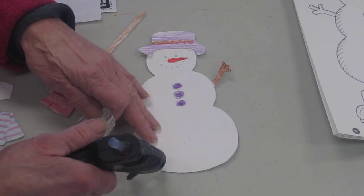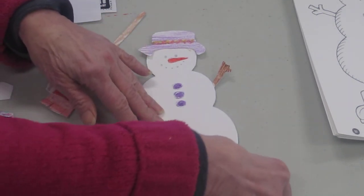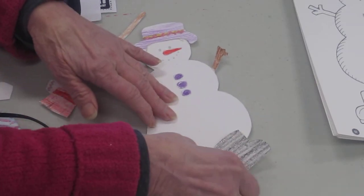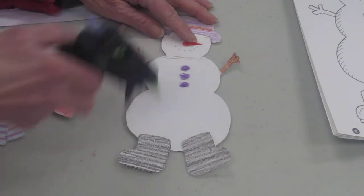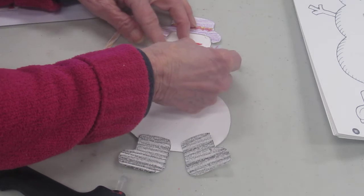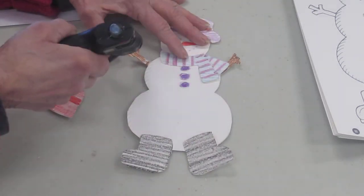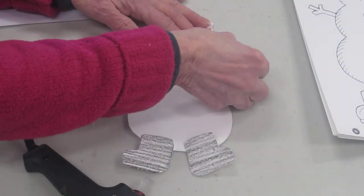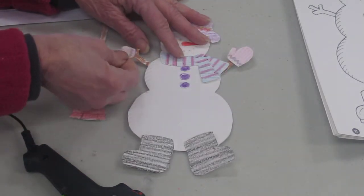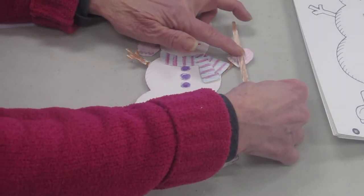And let's glue some boots on our snowman — left and right. Our snowman needs a scarf. Our snowman might want some mittens because it's cold outside. And let's give our snowman a broom so we can sweep all the snow off your sidewalk.